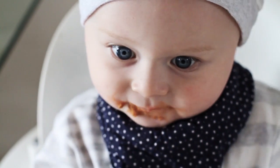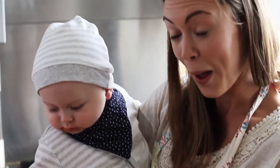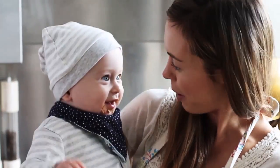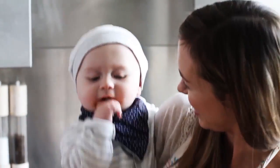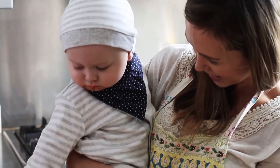Thanks for watching our baby-friendly bolognese recipe. I hope you enjoyed watching this video. Don't forget to subscribe to the Mums Eye View channel and we will see you soon. Bye! He wants ours — get me the bolognese!